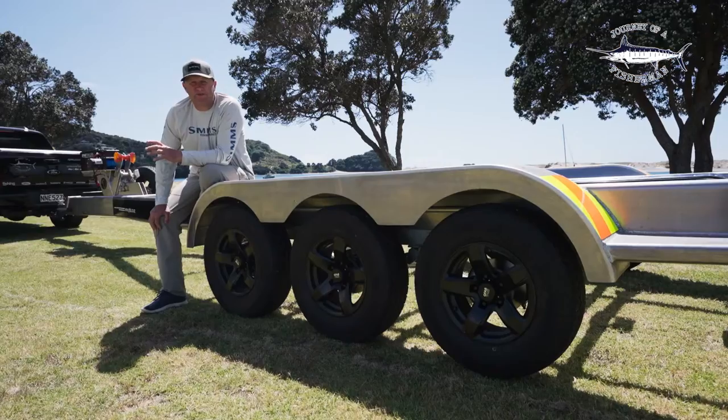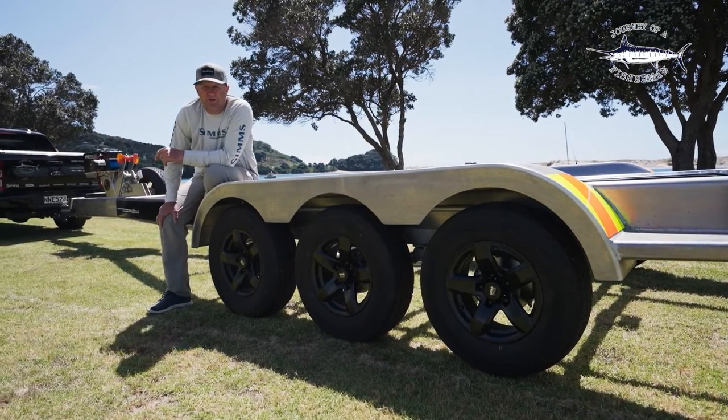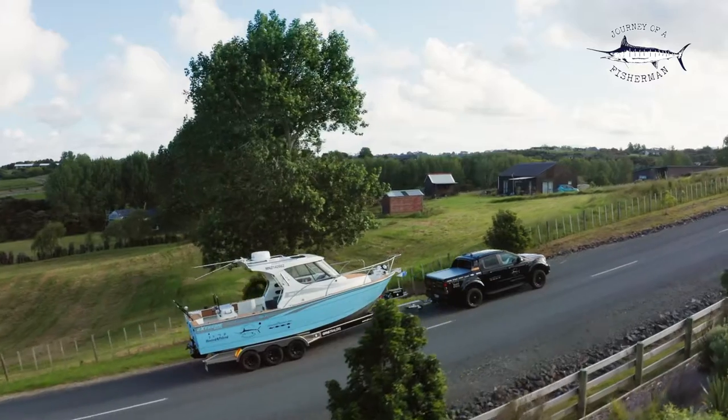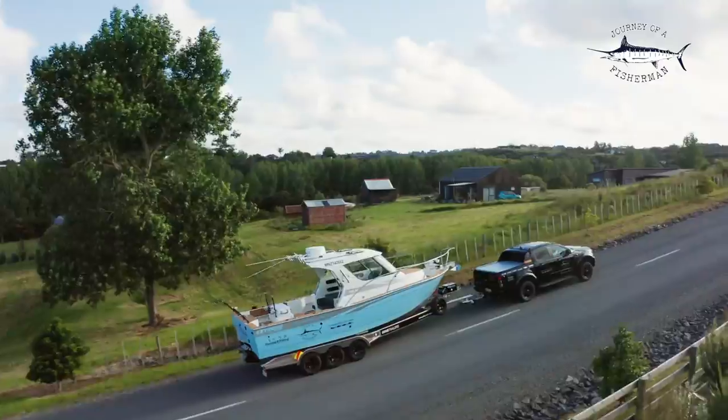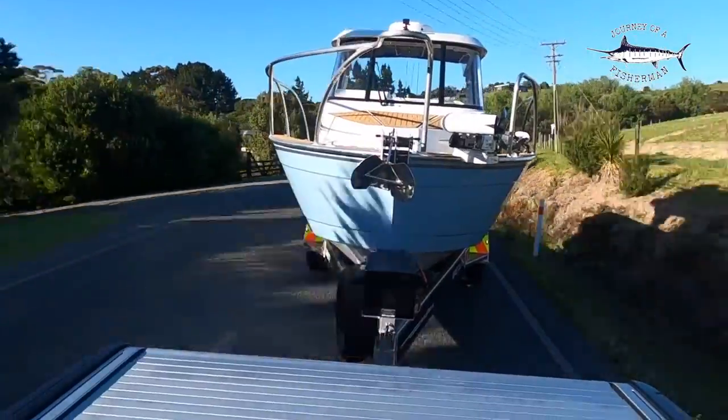The ultimate goal for this new vessel was to be able to tow it around the countryside, so we could be fishing down at Waiya Bay for tuna, the far north for snapper, and even on the west coast for marlin. So we wanted a good trailer that was going to be able to do the miles and be safe, so we've opted to go for a triple-axle trailer.